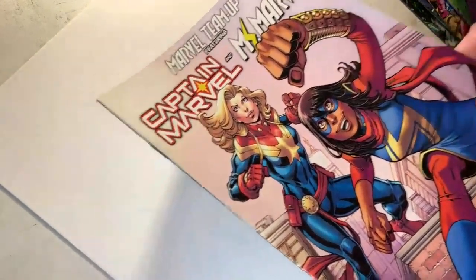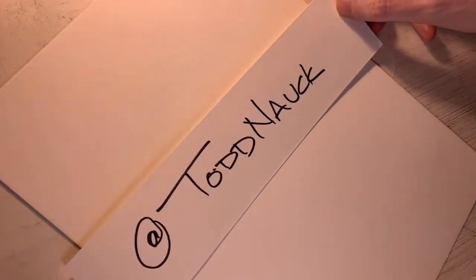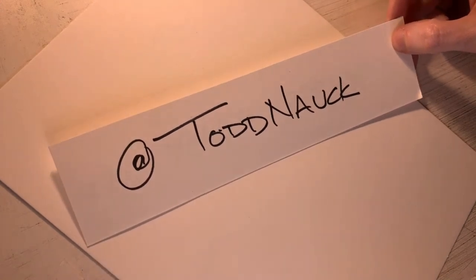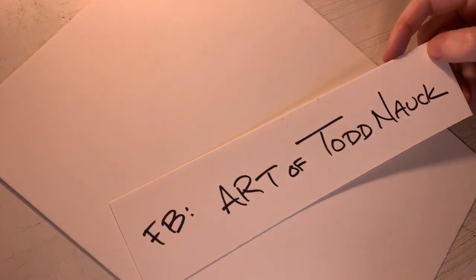So we're going to draw Carol Danvers here, and I'm going to show you how I approach drawing Carol from head to toe in my illustrations. You're welcome to draw along with me, and I'll try to share all my tips and tricks as to what I do when I draw. Thanks to everyone watching on Marvel Twitter, Marvel YouTube, and Marvel Facebook. On Twitter and YouTube, you can follow me at Todd Nock, and on Facebook you can find me at Art of Todd Nock.